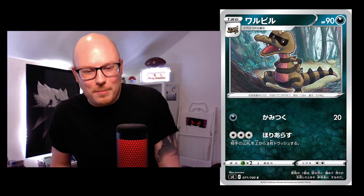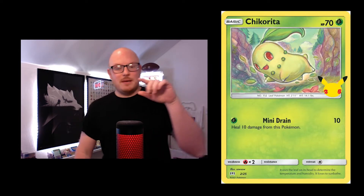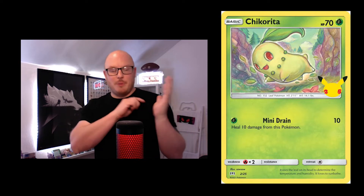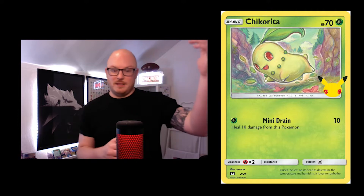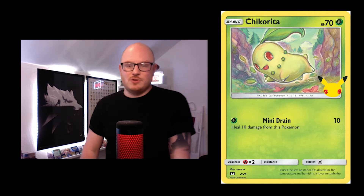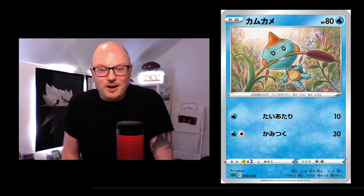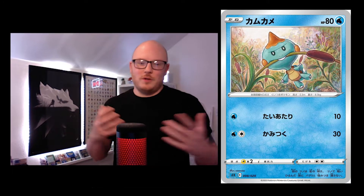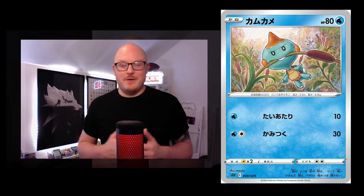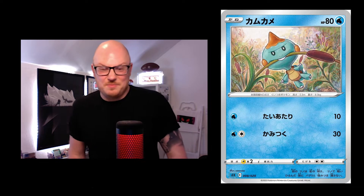Then we've got the Chikorita again — I put this in because it's got the 25th stamp on it, so it's part of the Celebrations set. It's a newer card but they use the same artwork, which is interesting. Then you've got the Turtwig, which is pretty cool — quite a playful, fun card, literally just hanging off the reeds and just being a kid.